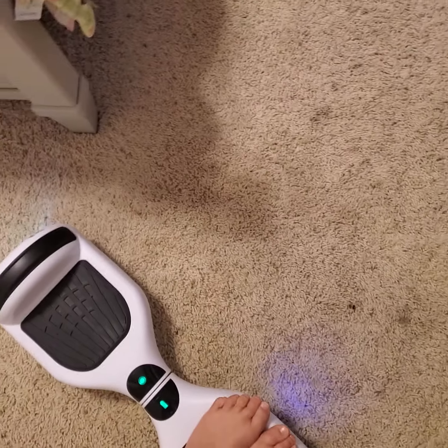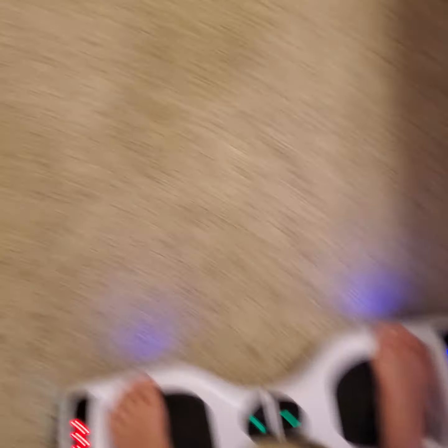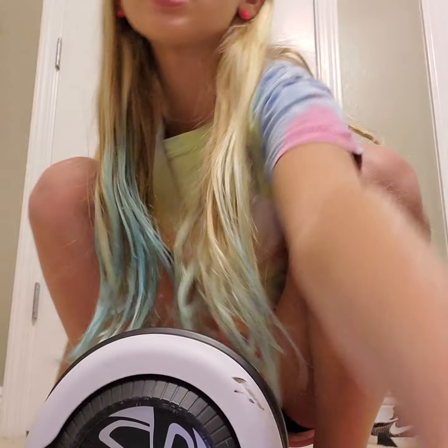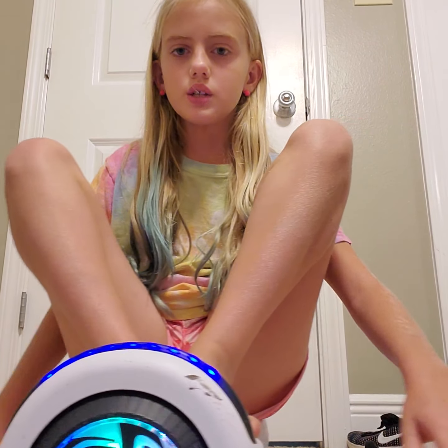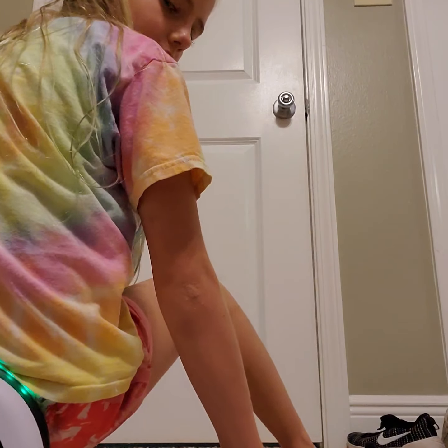Once you get more skills, you can go on one foot and let a friend go on the other one and you can slide around together. Also, if you're going really fast and need to stop, your feet might jerk forward. You can hurt yourself badly going that way, so lean your body to slow down.